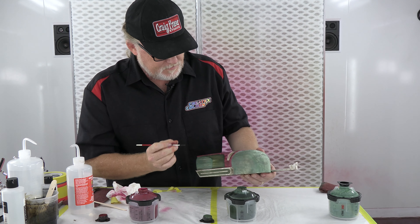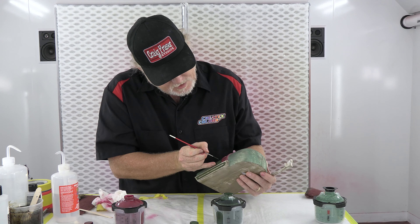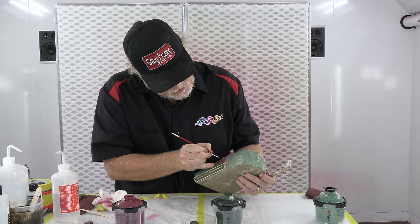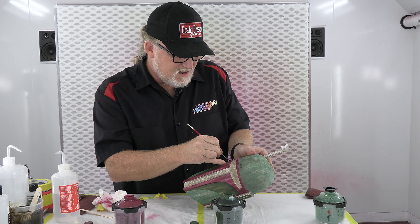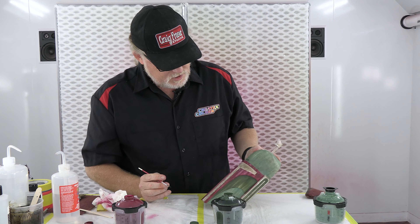Since I've got this color out I might as well see if I need any little touch-ups or darker areas up in this dark area here where that dark green is, and kind of bring that along. That's looking pretty good.